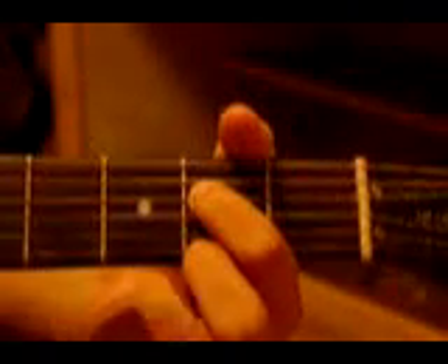I use my ring finger and my thumb to do this — I call it a pinch. You pick them both at once, and then you're going to hammer on the high string with your ring finger.